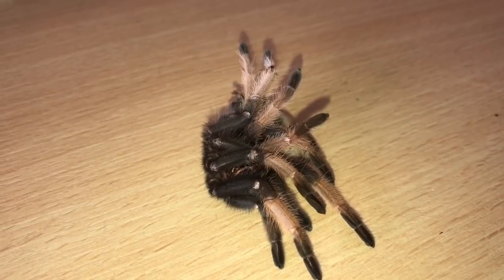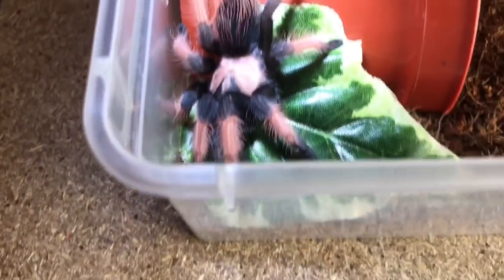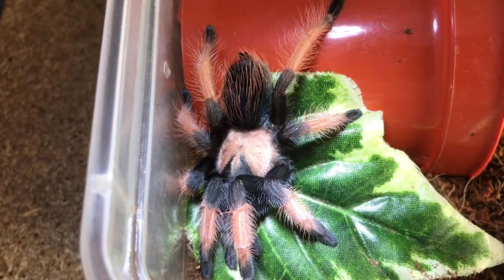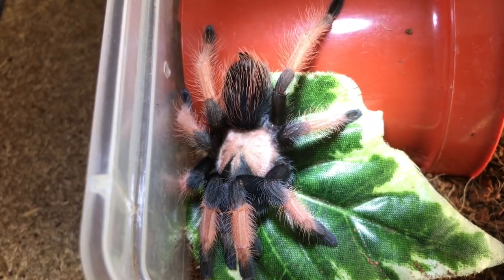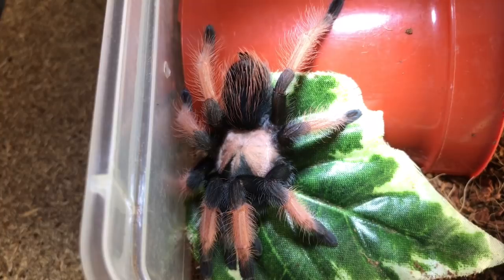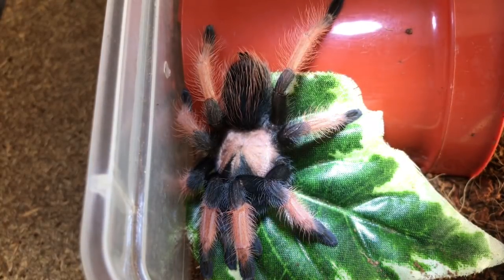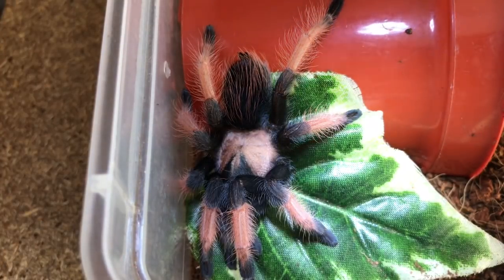So let's get the enclosure and let's take a look. And there she is, ladies and gentlemen. Oh my God, look at the beautiful and fresh colours on her. And like I said, around about a 3 inch leg span now. So like I always say, I'll give her about a week to let her body and fangs harden up, and then I'll offer her a nice large roach. She should definitely enjoy that.